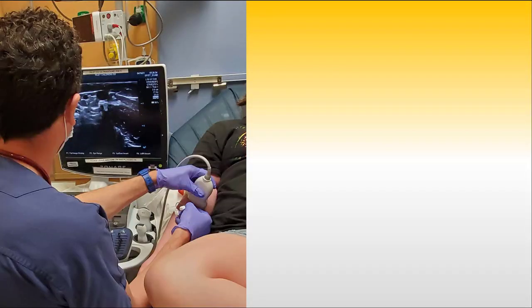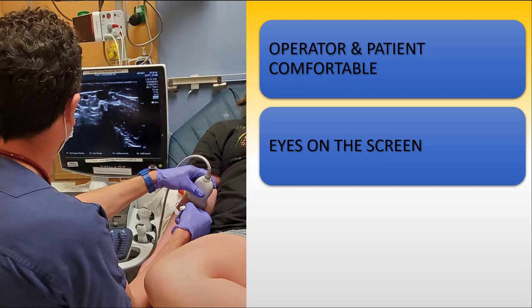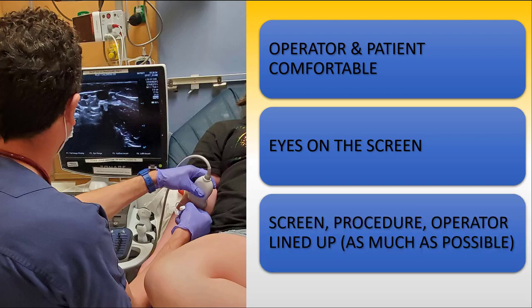Once you have all of your equipment, you should turn your attention to proper positioning. Like any procedure, your success in placing ultrasound-guided IV catheters will rest on you and the patient both being comfortable. Once you've punctured the skin, your eyes should not leave the ultrasound screen. Looking down often results in disorientation to the ultrasound landmarks and your needle tip, which you should never lose track of. You should keep your body facing the ultrasound screen and generally lined up with the procedure.